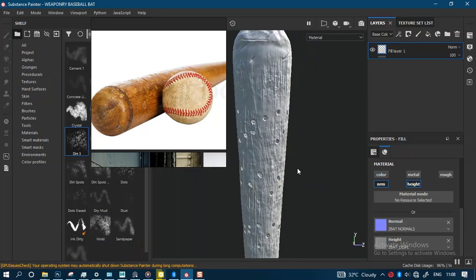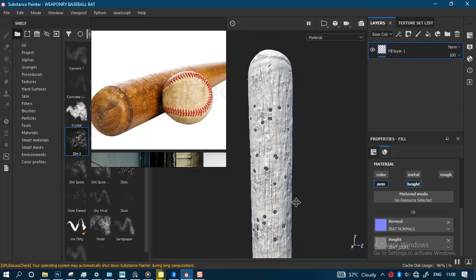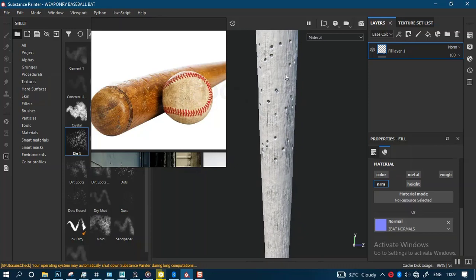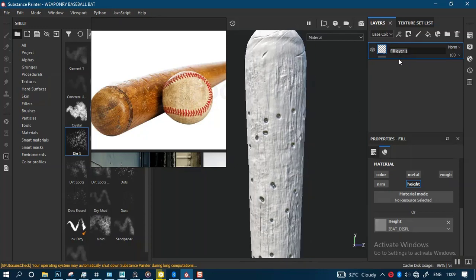For the height map I'll turn that on and drop in my displacement map in the height channel — this is working correctly, but it feels too intense. I can always go in and take this down, change it up a bit so it doesn't feel that intense. You can see how the height intensity is more aggressive compared to the normal map. Let me rename this layer 'Normal // Height' and then delete the old one.